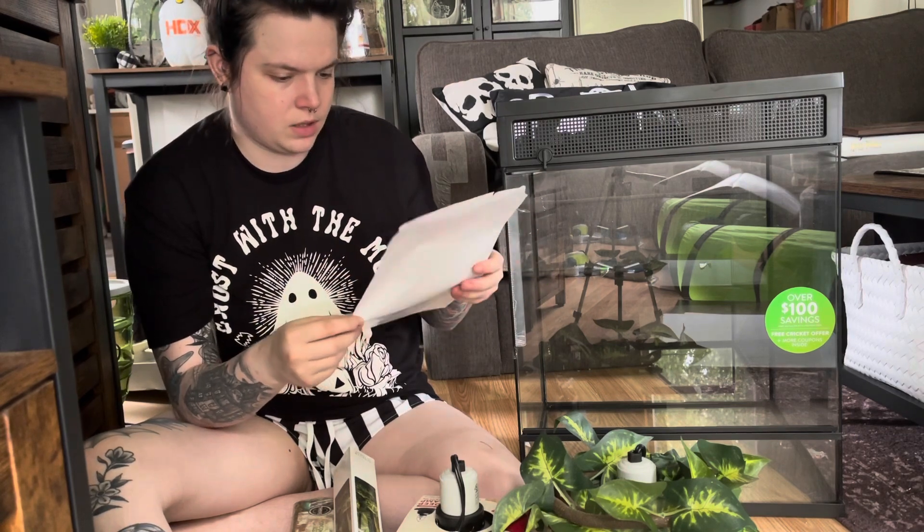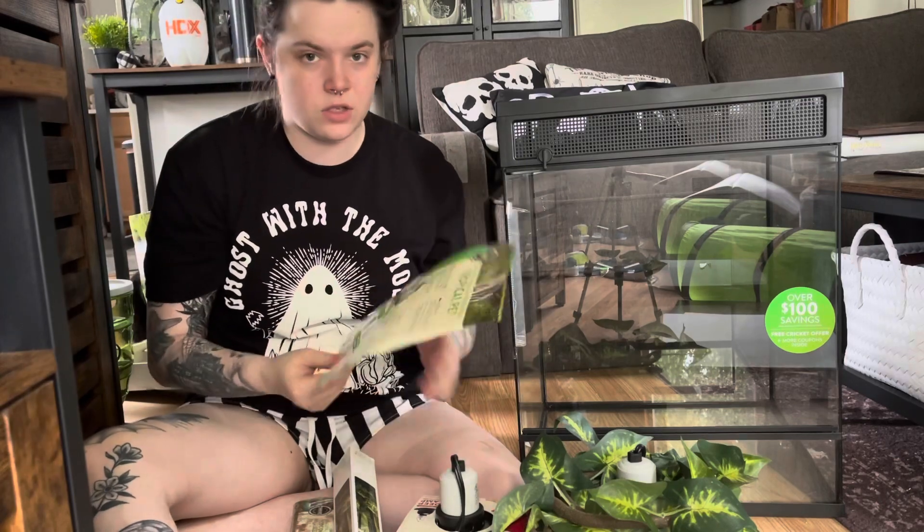I'm wondering if you can use more than one of these coupons at once, because my PetSmart is so far away it'd be nice to use them all in one trip. I'll have to ask.